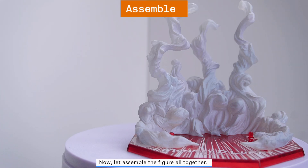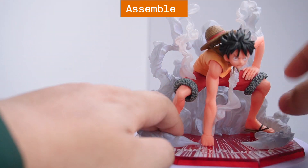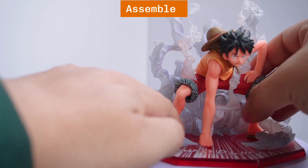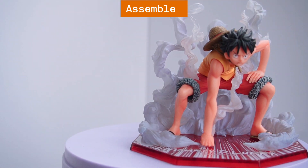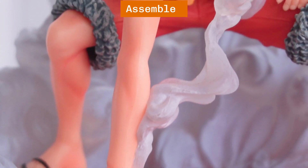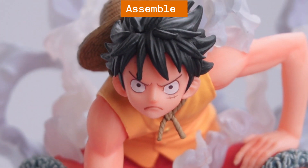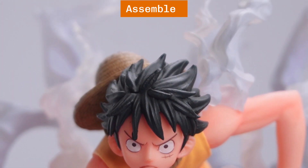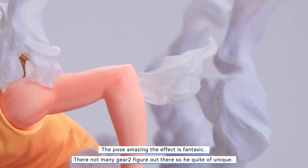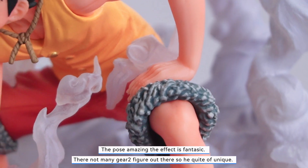Now let's assemble the figure all together. The pose is amazing and the effect is fantastic. There aren't many Gear 2 figures out there, so he's quite unique.